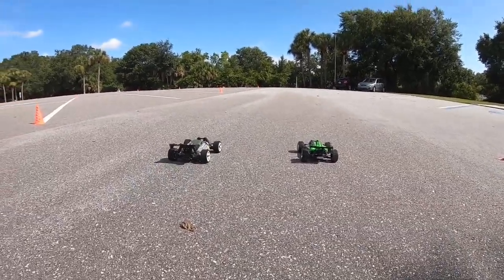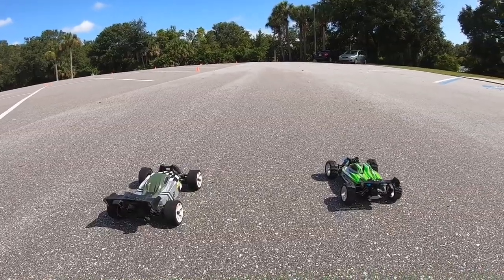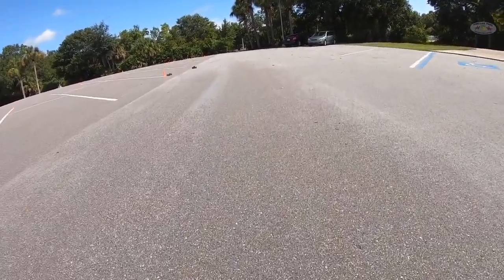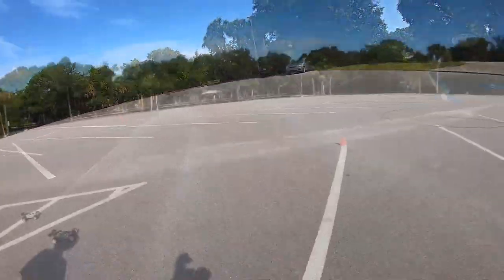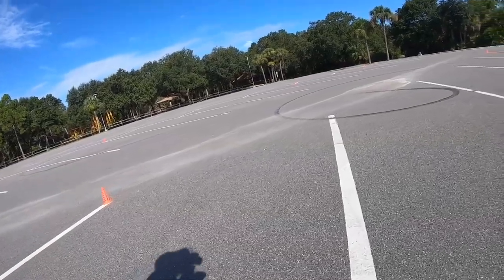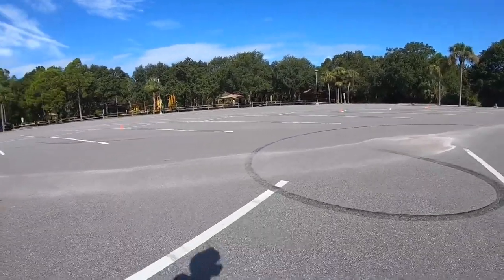Three, two, one, go! That was cool. I'm gonna stand in the center here — actually, that way I can get dizzy. I'm gonna stand over by the cars, man.